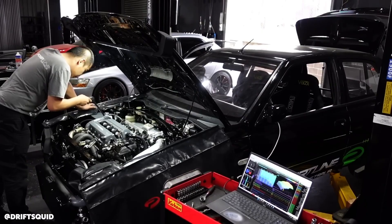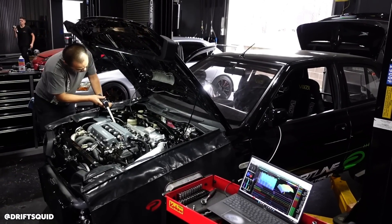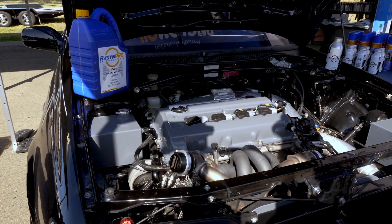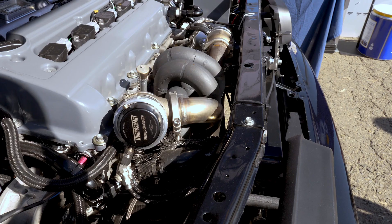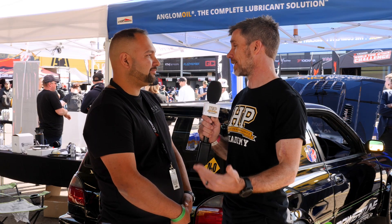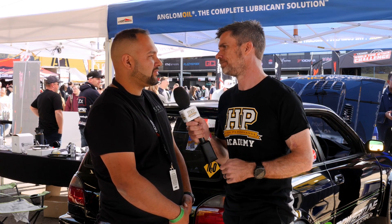Dry decking means the water passage between the head and block is blocked off, so you can run high boost levels without lifting the head. The water is instead routed externally between the head and block using an electric water pump. A safety advantage is that if you do lift the head, you won't get water escaping onto the tyres. For head gasket integrity they're running a fire ring and a copper head gasket — pretty much bulletproof.